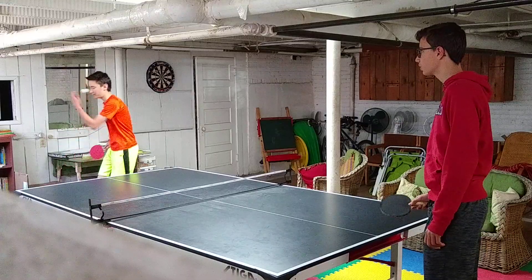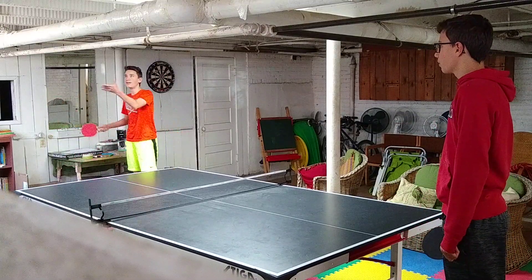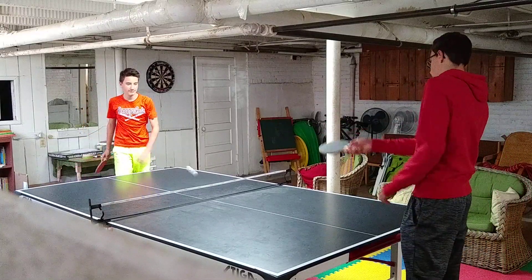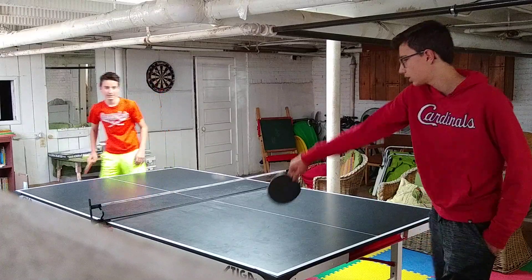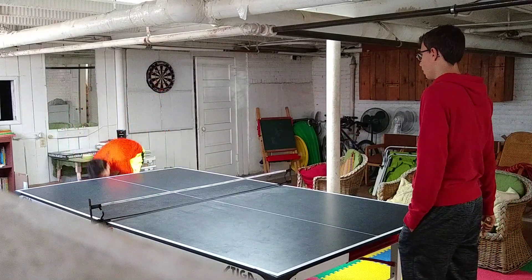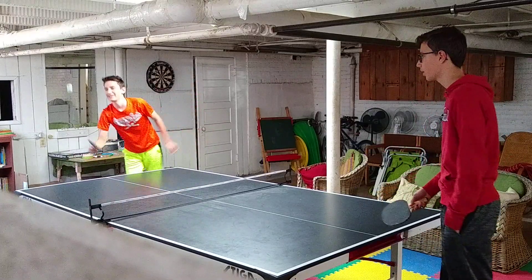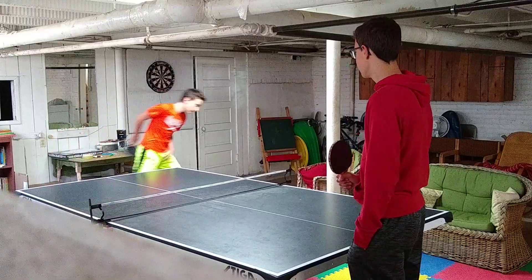That was a legal serve. Now this is an illegal serve — he cannot toss it less than six inches. Another example of an illegal serve would be serving from in front of the back of the table.